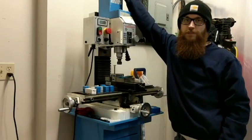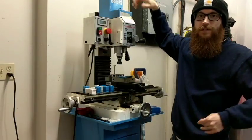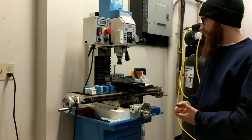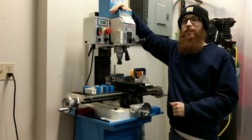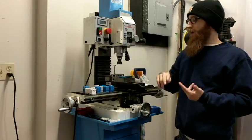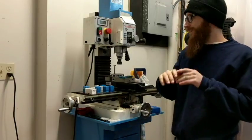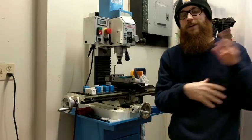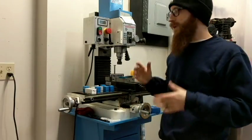That extra X-travel is definitely helpful — not often needed, but you like to have the option. I use this thing for my drilling, my milling, cutting lock bars — everything. I have two drill presses over here and I don't even use them anymore because I have this mill.